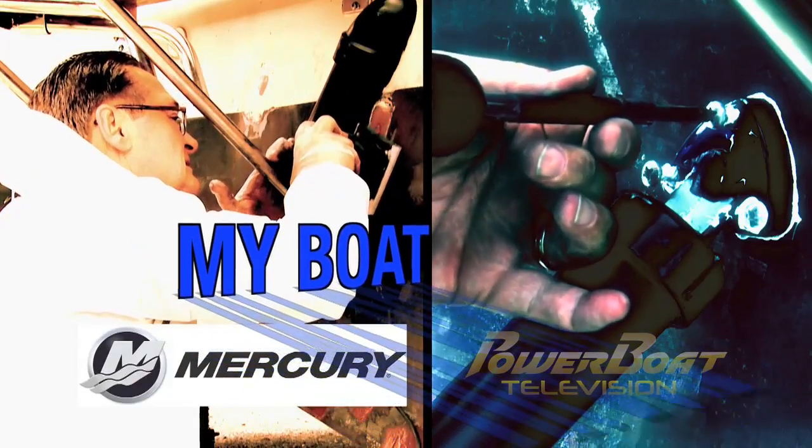Here's this week's Mercury Marine My Boat feature. For quite a few years, underwater lighting has been very popular with saltwater boaters, but more and more freshwater cruisers are turning to underwater lights for not only their appearance but for their safety factor. So this week on My Boat, we're going to be working with Ken Shires of Bayport Yachting Centre to install a set of Lumatec LED underwater lights.